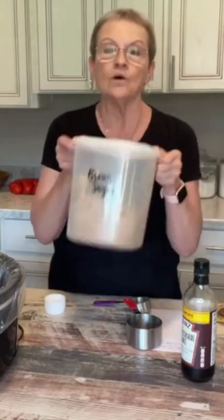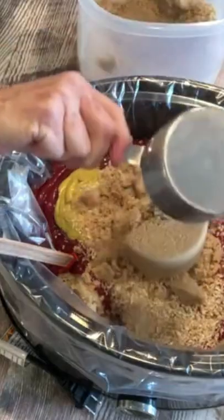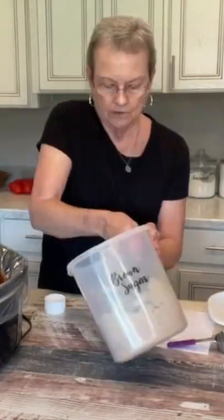Now this is what makes this hot dog sauce — brown sugar. I'm adding three cups total. And the last thing is Worcestershire sauce, just a couple of tablespoons.